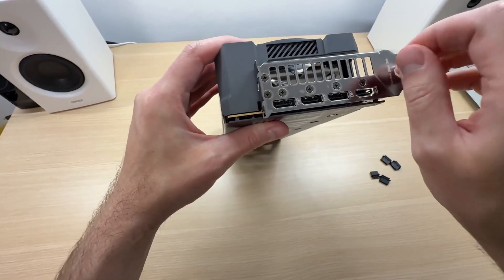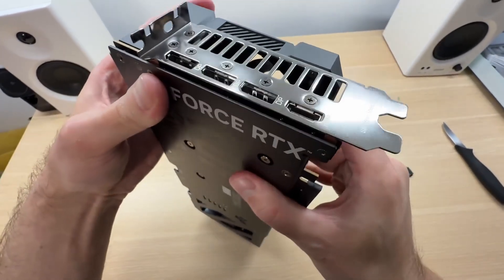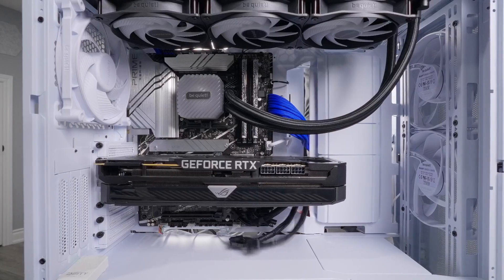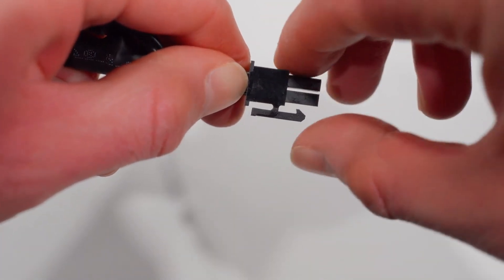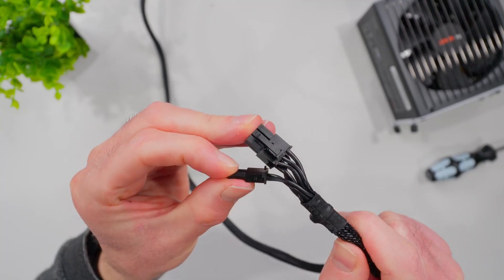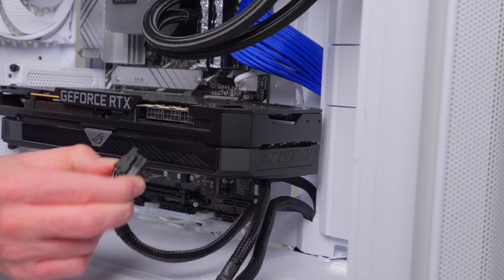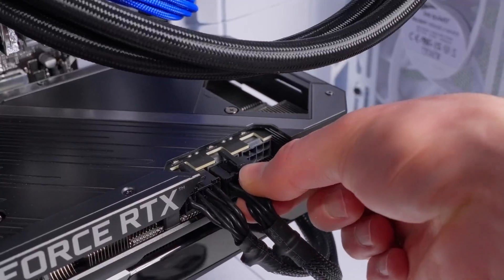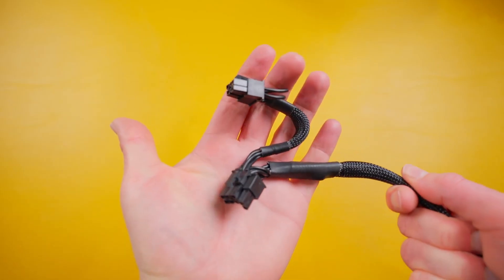Line up the connector and press it all the way in — you should hear a click when the clip latches. If you have cables with a secondary 8-pin connector coming off the main one, just use the main connector. If your GPU has two or more 8-pin connectors, use separate power cables for each one rather than making multiple connections off one cable. With 16-pin cables, power supply manufacturers advise against bending the cable too close to the connector — check your power supply manual for the specific requirements. Press the 16-pin connector all the way in; this GPU has a red indicator light that turns off once the cable is properly seated, making it easy to confirm full insertion. Make sure there's no bend within the first 40 millimeters of the connector.